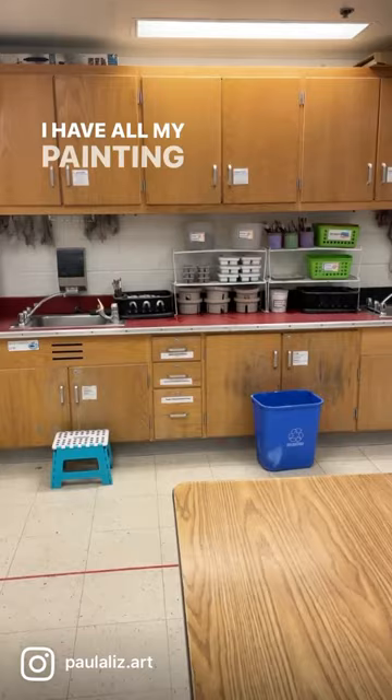Hola todos! Today I wanted to share with you how I have my paint and sink area set up. I have all my painting supplies set up by the sink.